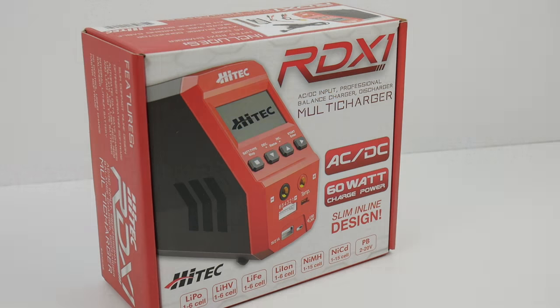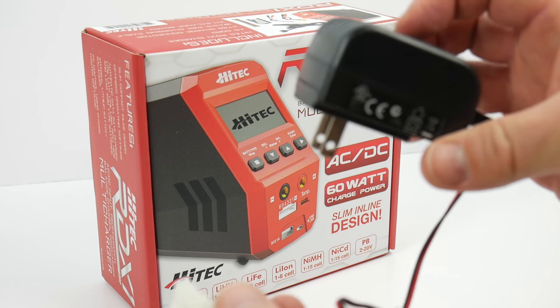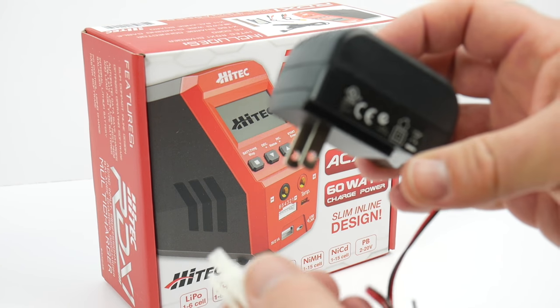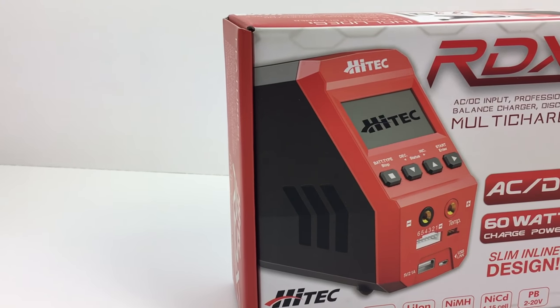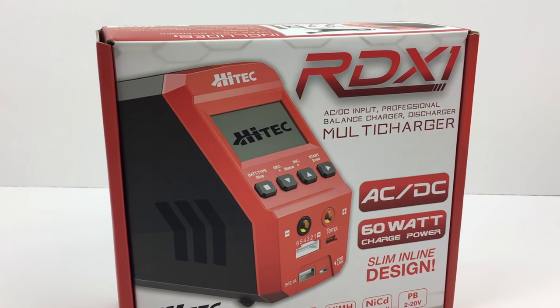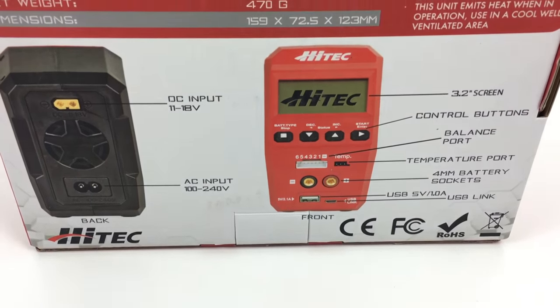So you just got that new RTR vehicle and you want to stop using one of these things — that dreaded wall charger that takes eight hours to charge your battery. Well, Hi-Tech has come to the rescue with a very affordable, professional, single-port AC-DC input multi-charger.